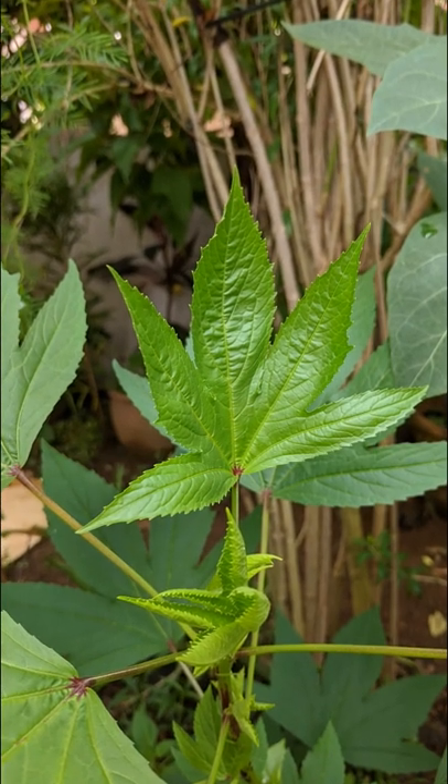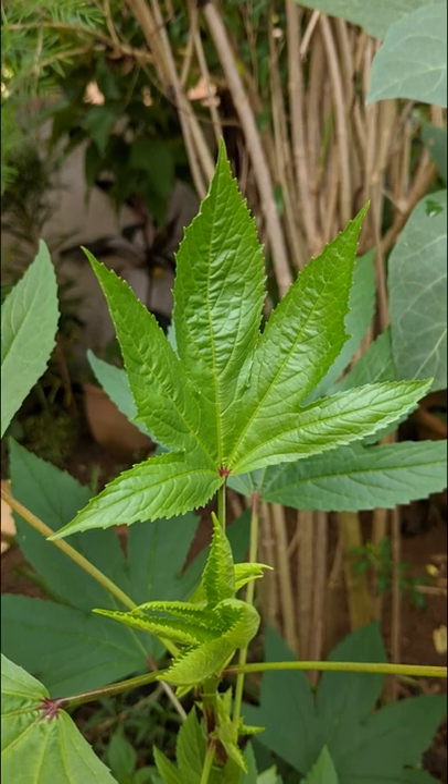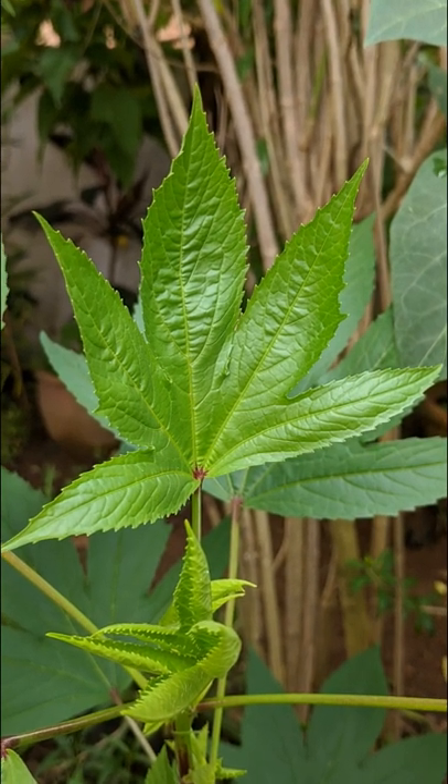You can watch the original How to Grow Roselle Seeds video from the link in the pinned comment below. See you there!